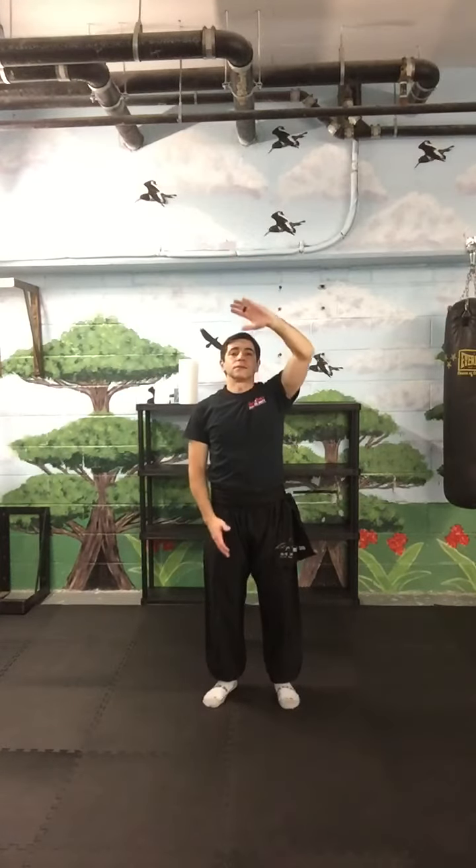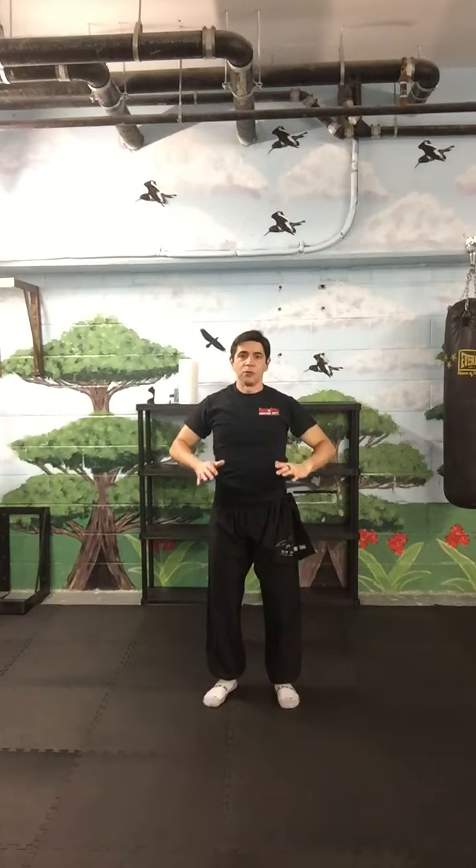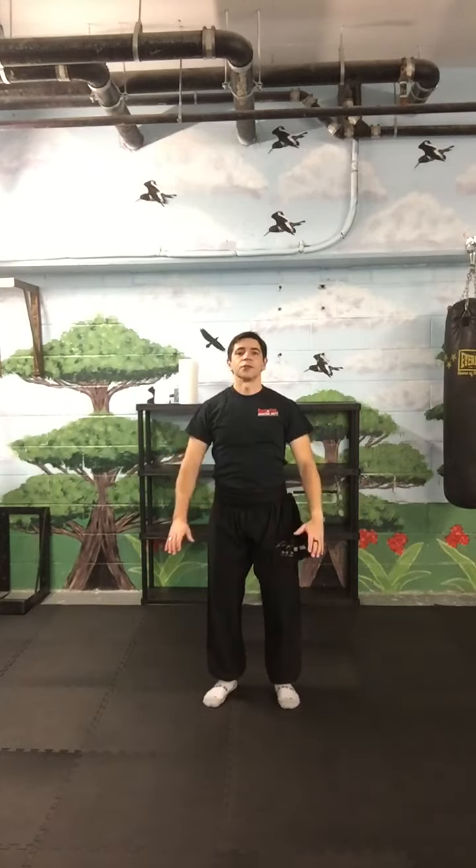With the last one, you repeat the movement going down. This is always ground, pushing out of the feet.